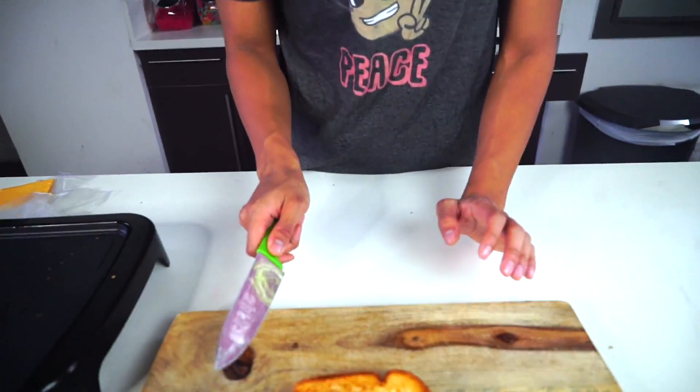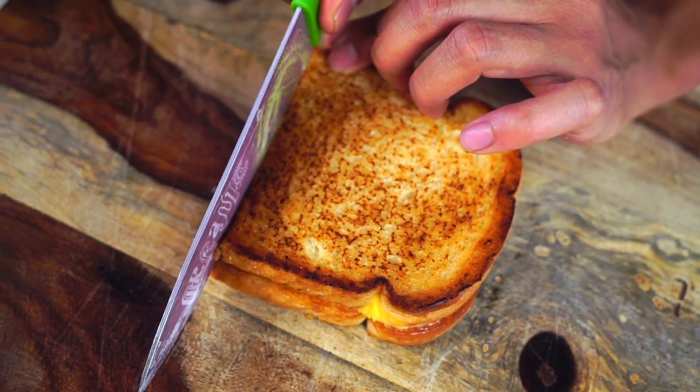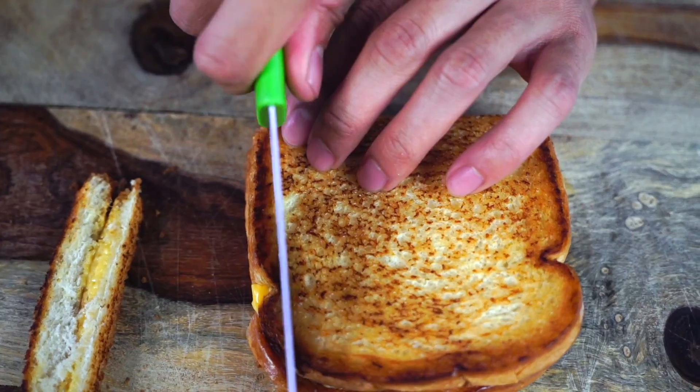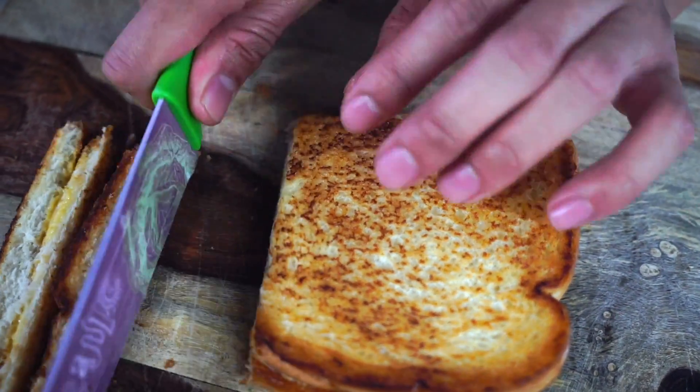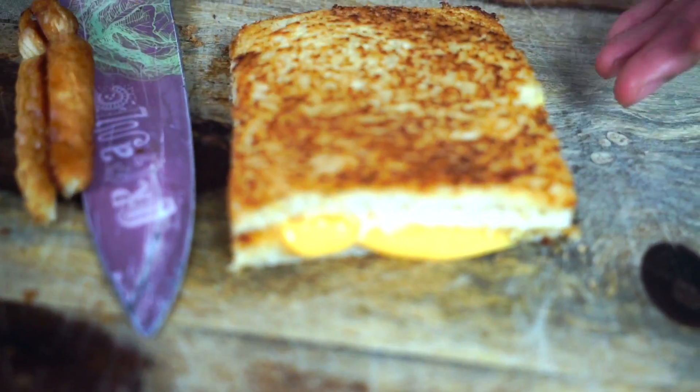Alright guys, so now I'm going to cut off the edges of my grilled cheese because I don't like crust. There — there we have our grilled cheese, beautiful.